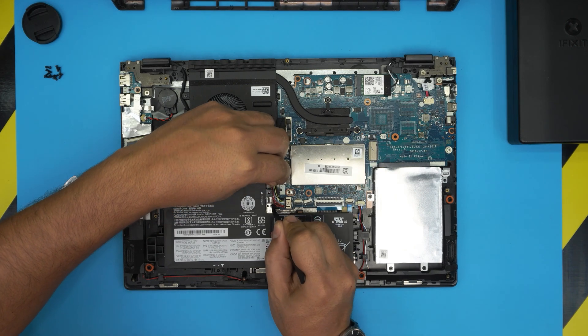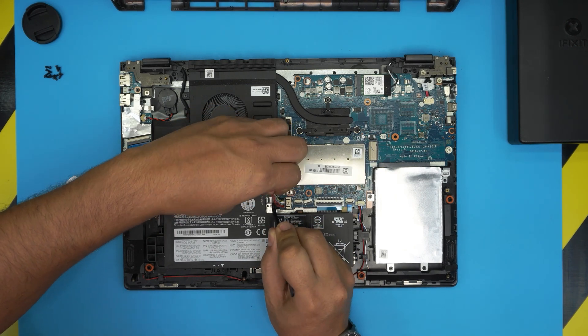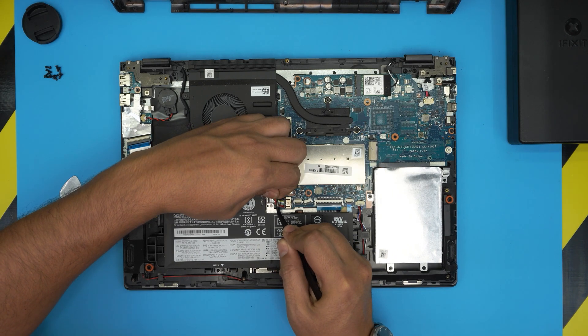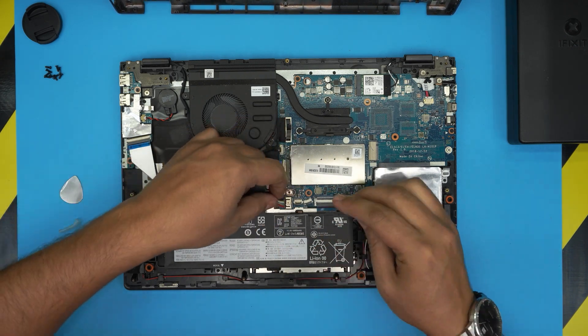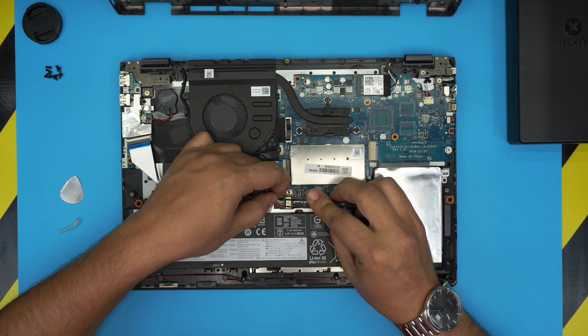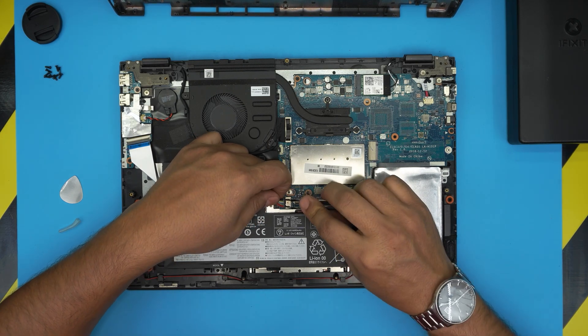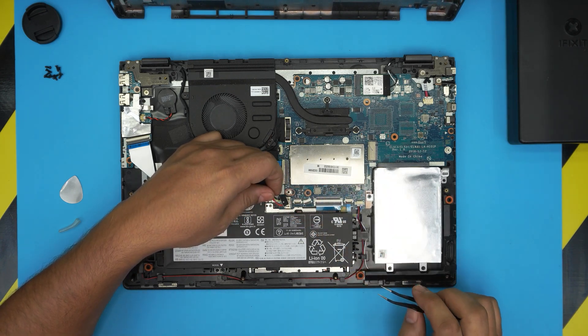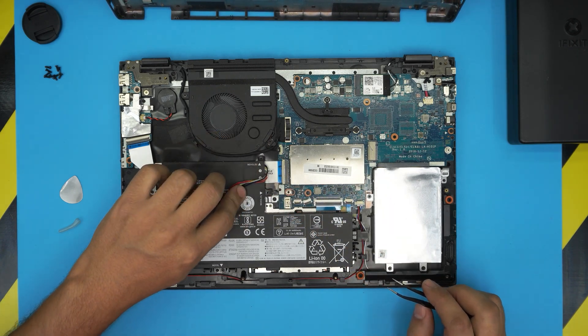Pull the battery cable evenly back toward the battery and you should be able to release the jack. It's a bit tough, but there we go — and that's how you disconnect the battery.